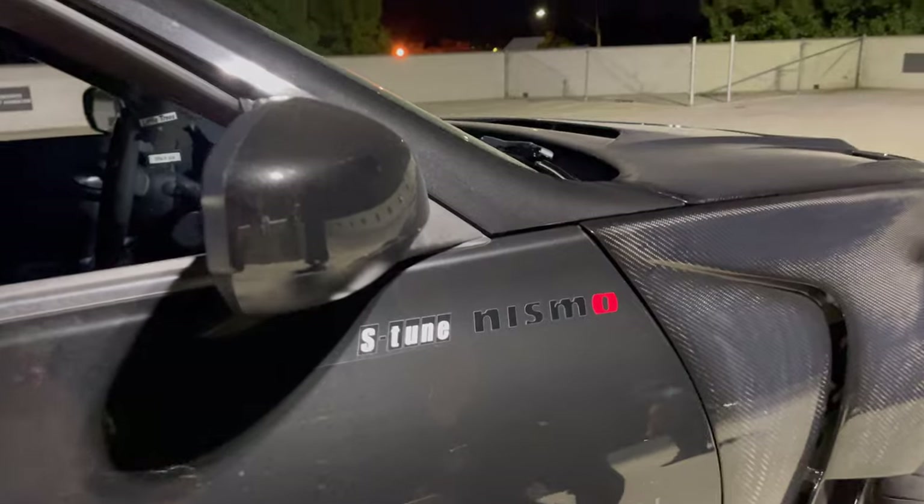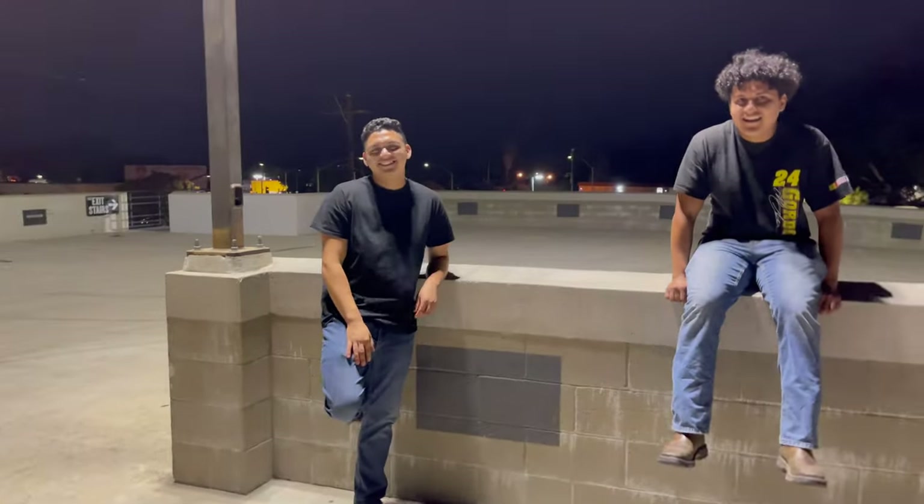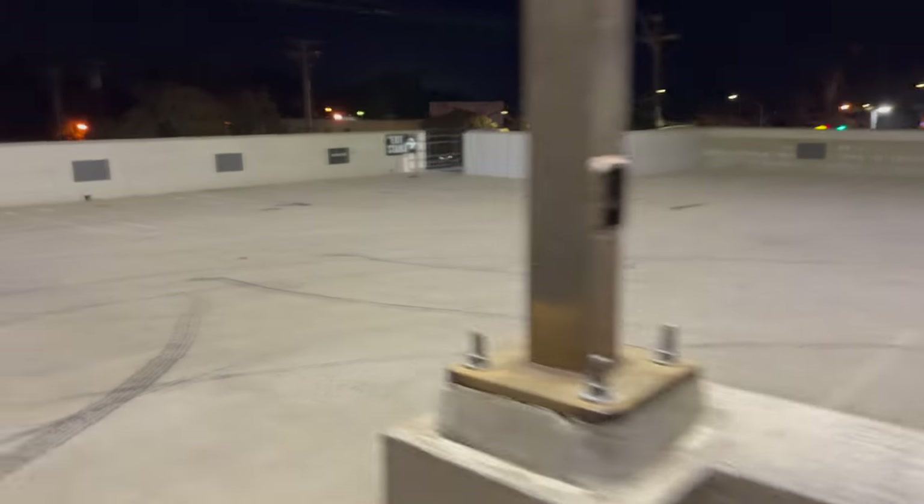Guys, look — this is an S2 NISMO. Half of the videos are already edited, I just gotta add this. Alright guys, let me show you a review of the NISMO over there. Salvage title.